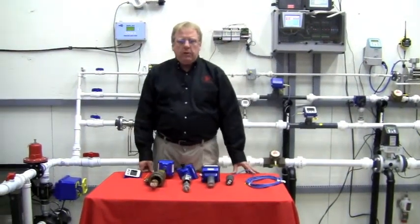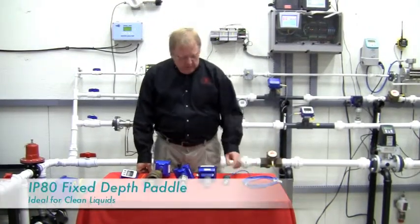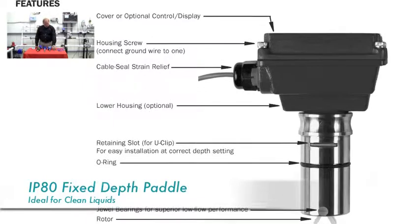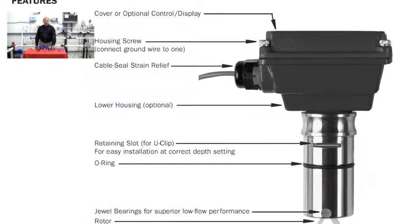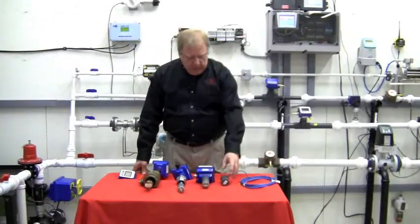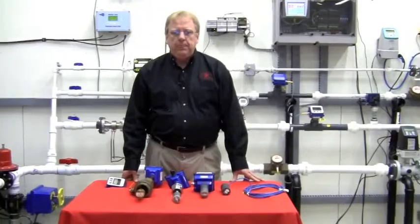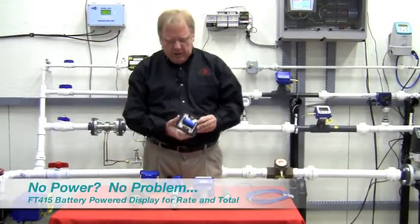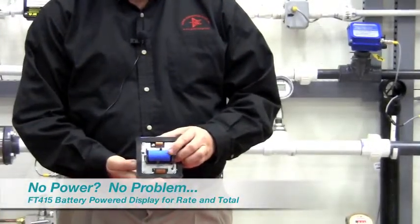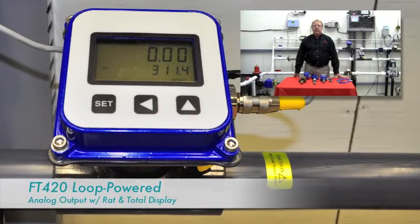A question I get a lot when looking at flow meter applications is: which meter should I go with and why? Let's talk about the insertion propeller meter first. Typically this is our most economical solution, and it's available in sizes one-half through eight inch fixed, and three to 48 inch adjustable. Because this is a spinning paddle, we typically use these on clean liquids only. We have battery electronics which will display rate and total, and these are excellent for remote areas with no power. We also have powered electronics which will give you a 4 to 20 milliamp DC output.